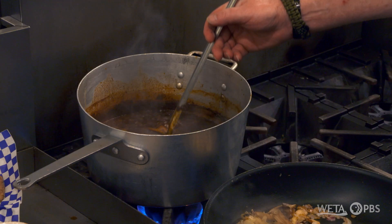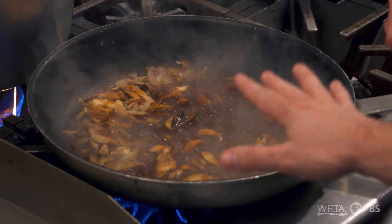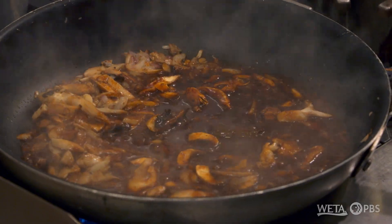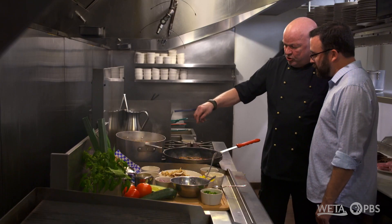So then you have your demi-glace. I can tell how nicely reduced that stock is — it's already so syrupy in this pan right here. It is. The demi-glace takes really two days to cook. Really let those flavors get nice and concentrated? Absolutely. And then you add the herbs.